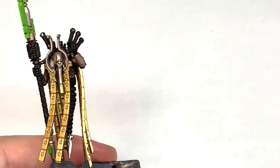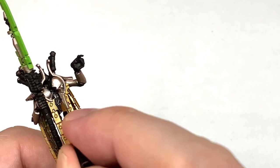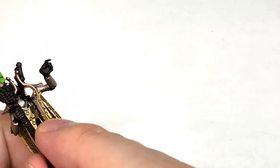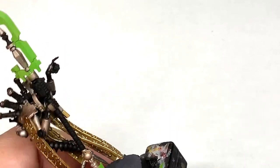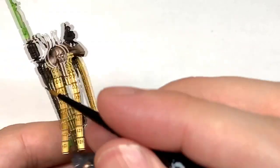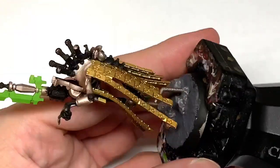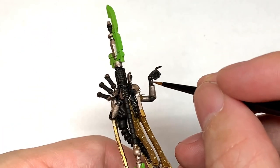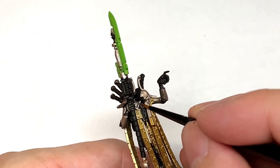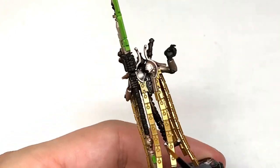Now I'm going to use a little bit of Vallejo Modelaire Chrome. This is going to be just to do a few of the little details on him. He's got a little symbol on his chest and also one on each side of the kind of halberd too. I've also got the little pistons that they tend to have on the neck and also on the forearms.